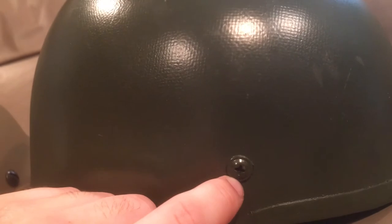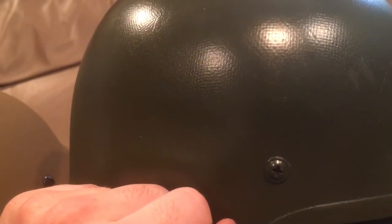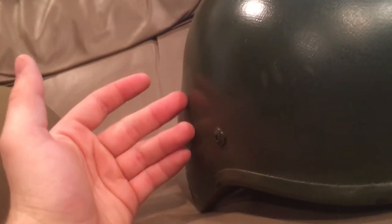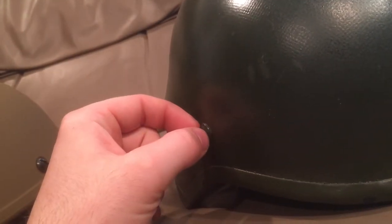Something about Polish helmets that not a lot of other countries do is they like to use Phillips head screws. I'm not a fan of that, because a lot of countries use flat head screws because it's a lot easier to change your helmet bolts in the field. If you don't have a Phillips head screwdriver, you can use a piece of a magazine, a coin, pretty much anything to change a flat head screw. It's a lot harder to find something in the field to undo a Phillips head. This was like that on the WZ93, it's like this on the WZ2000, and I've seen some examples with Phillips screws on the WZ2005 as well.